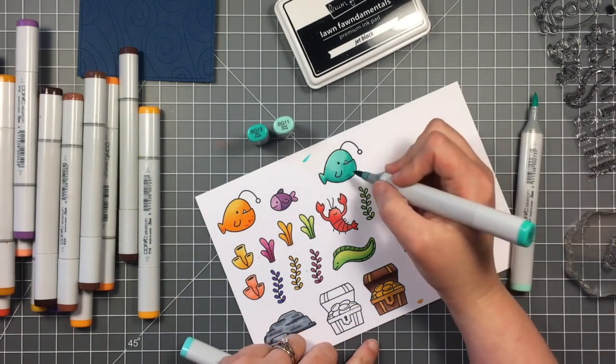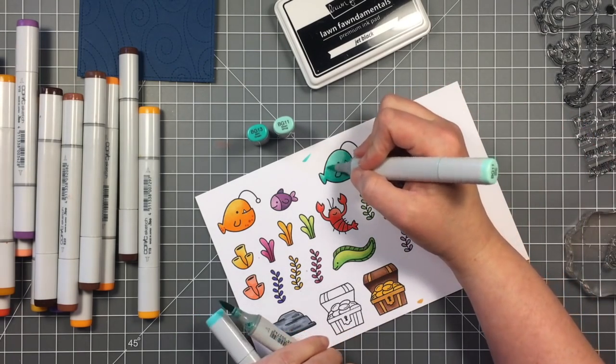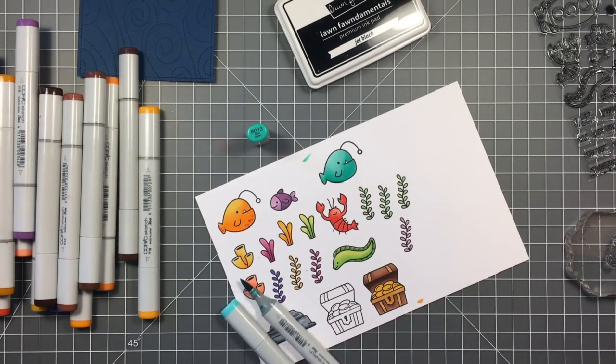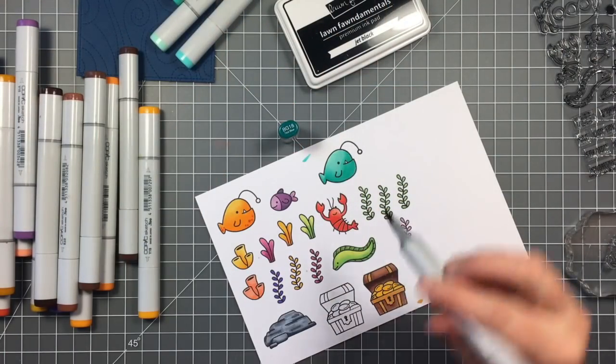I'm going back and I'm coloring one using some teals. I'm just doing some simple shading and blending it out with the lighter colors. Then I'm going to go in with my darkest teal color that kind of matches these and I'm going to put some spots on his belly there.